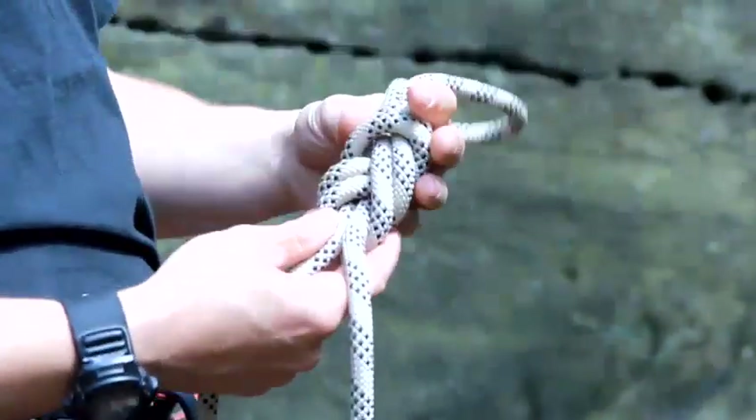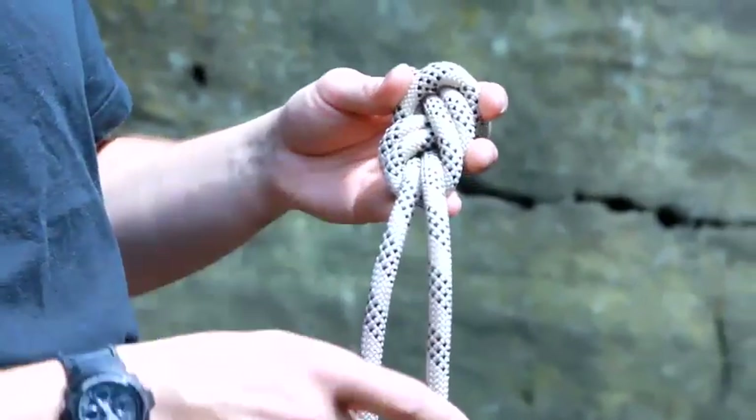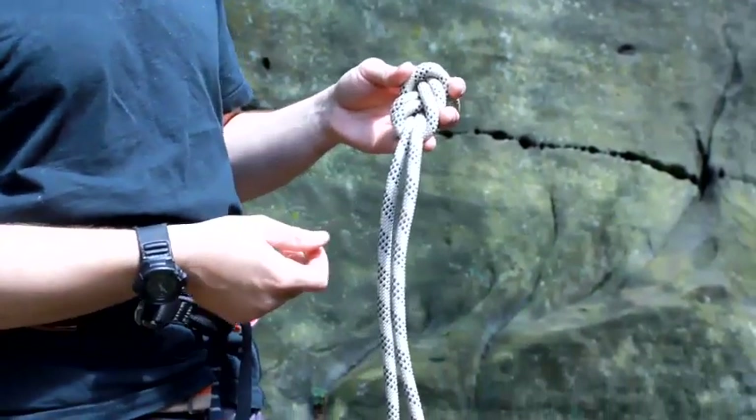When you tie a figure of eight knot or a bowline, it's really important that you actually do a stopper knot afterwards. The stopper knot checks that your tail of rope is actually long enough, and it also acts as a bit of a backup as well.